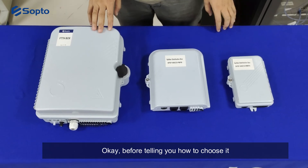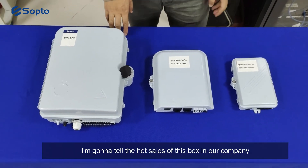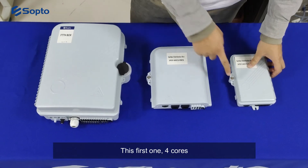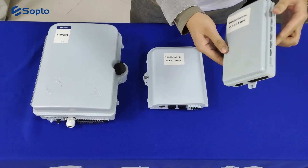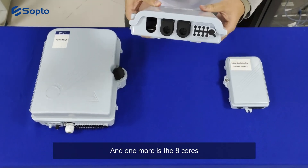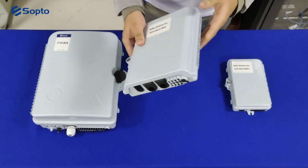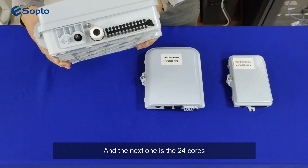Before telling you how to choose, let me share the hot-selling models in our company. The first is the 4-core box, another popular one is the 8-core box, and the next is the 24-core box.